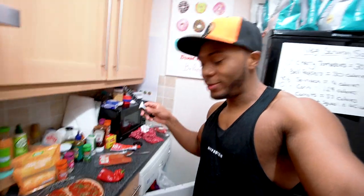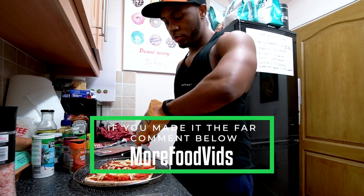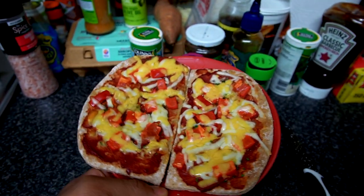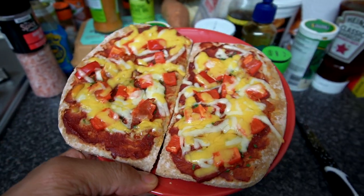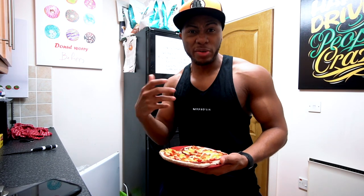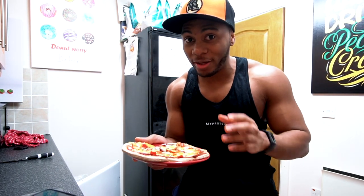Quick tip: when adding toppings, put them on before the cheese so the cheese glues everything into place. Each pizza is roughly 230 calories and around 12 grams of protein, so in total both are about 460 calories and 25 grams of protein. This recipe is super simple and quick — I'd have it more as a snack than a main meal. If you're cooking it alone without any meat, it should only take around 4 to 7 minutes in an oven or air fryer on decent heat. Do not cook it for 30 minutes like a frozen pizza.